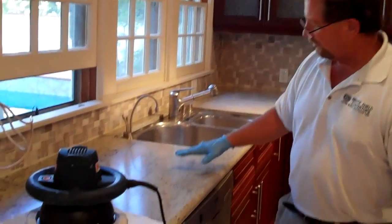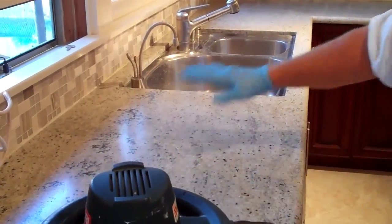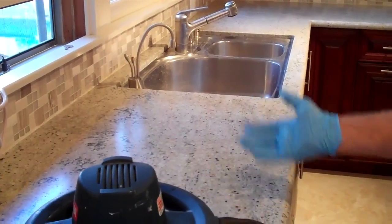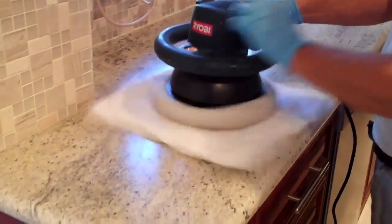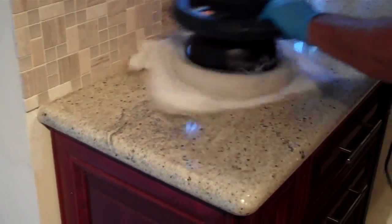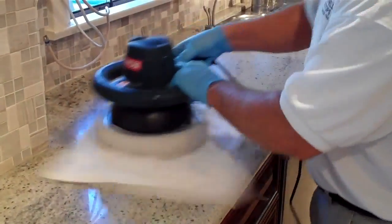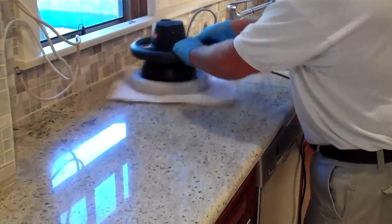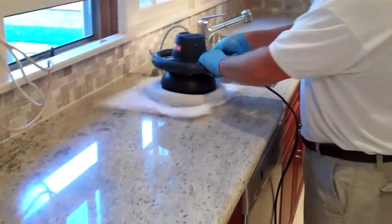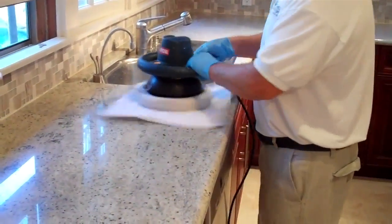We're about to start buffing at the beginning. As you can see, the stone has absorbed the sealer and it's very dark now. We're going to buff the residue off the surface, and then it'll start evaporating and get ready for the second step. Just put the towel on, hold the buffer on lightly so it spins. That removes the residue and dries the granite at the same time. When it's this porous, the sealer penetrates very deep — it's probably going to take at least an hour before this evaporates out.